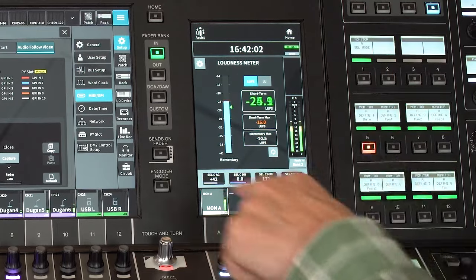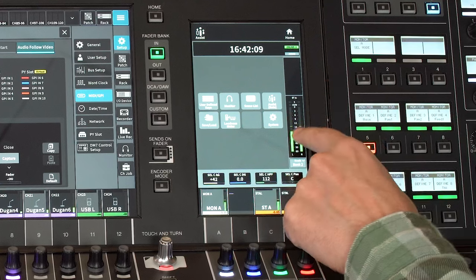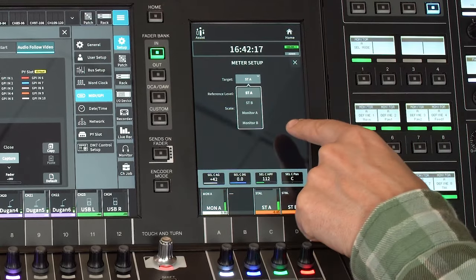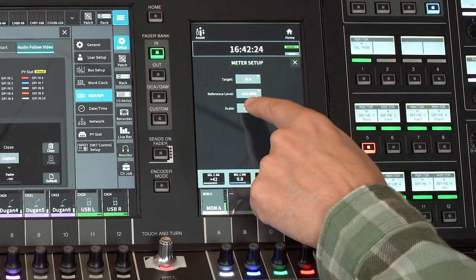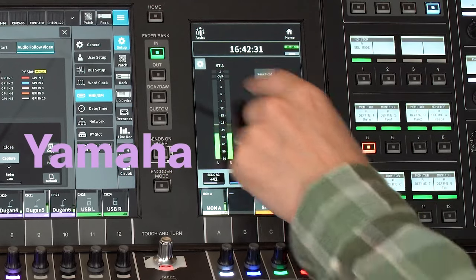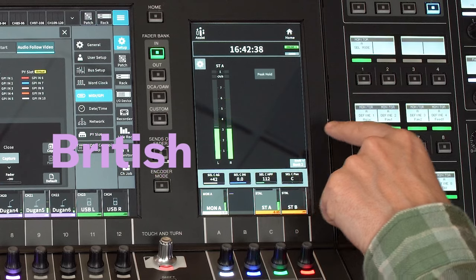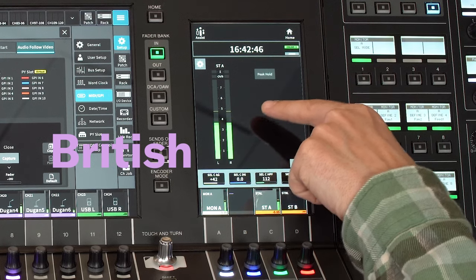The new metering options included in the broadcast package are going to be a great help too. You can see the meter scale or loudness meters in the utility screen. Touch the main level meters to access the meter setup options, where you can select the target channels and reference level. Then you can choose your preferred scale — Yamaha's default is dBFS. British shows a simple calibrated scale between 1 and 7, where 4 is the alignment level and 6 indicates the permitted maximum level.